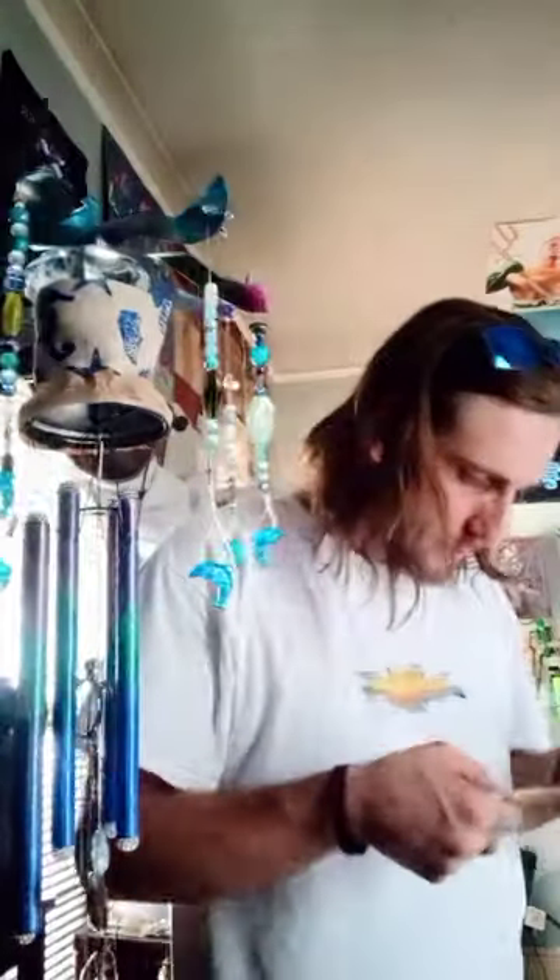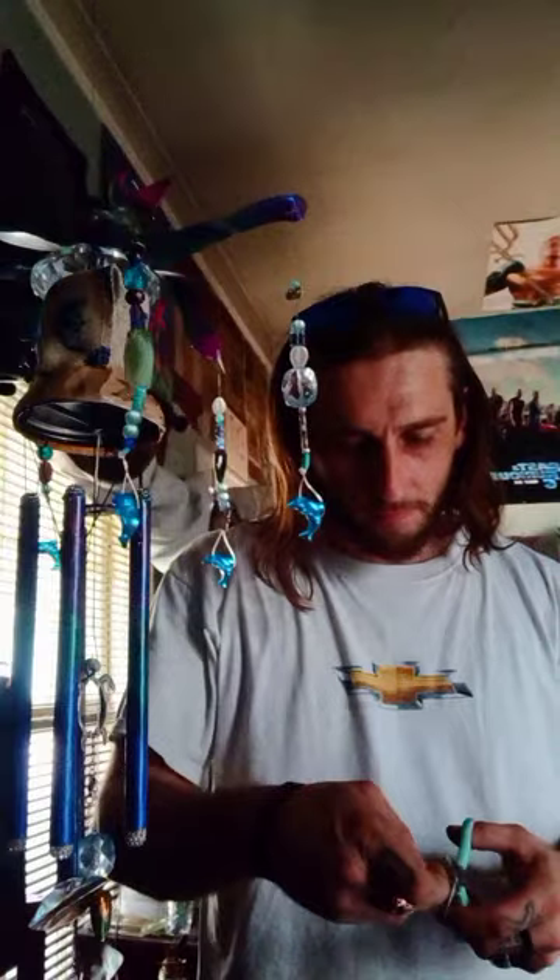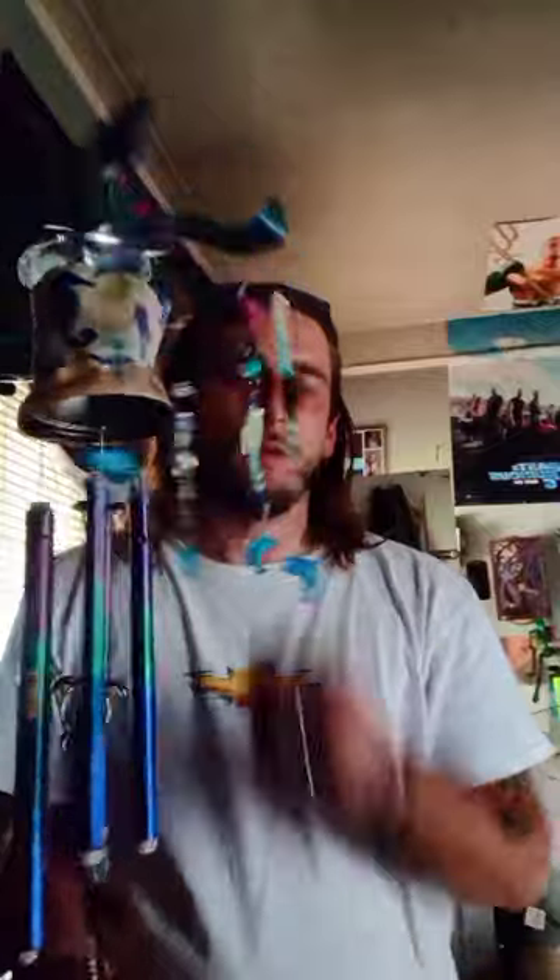I am finishing the dolphin chime here for Miss Ashley Adams — let you check it out, see what you think. Those are just like waves with the dolphins swimming.